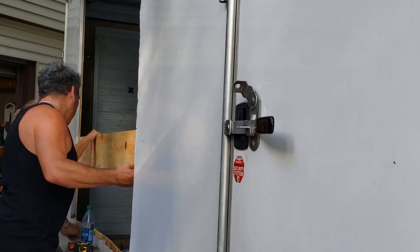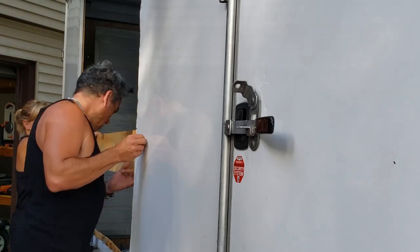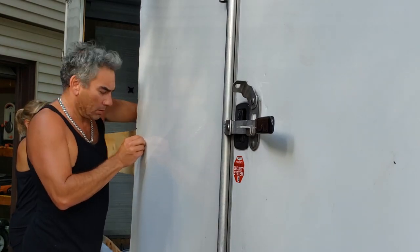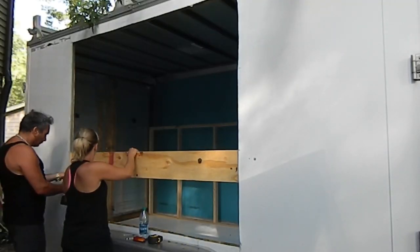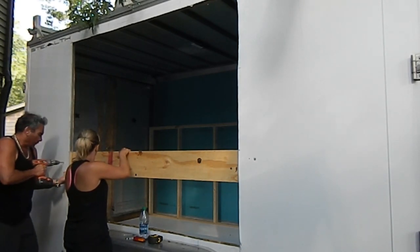This part took an extra set of hands to hold that board in place while I drilled the hole through for the bolt. It actually worked out kind of nice — worked out better than I thought it would.